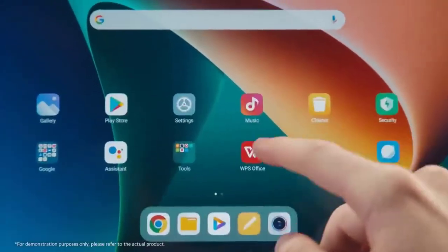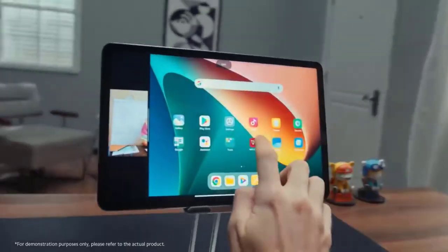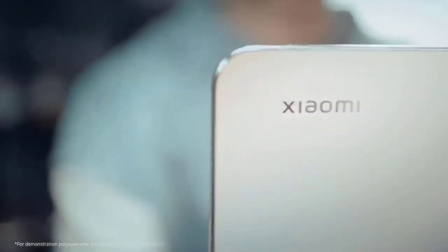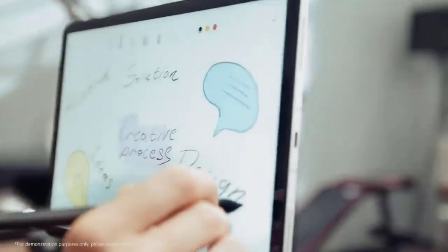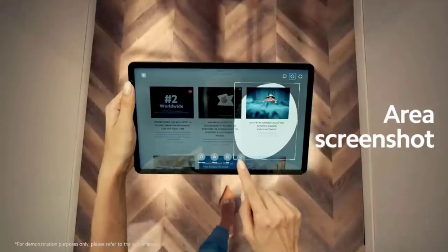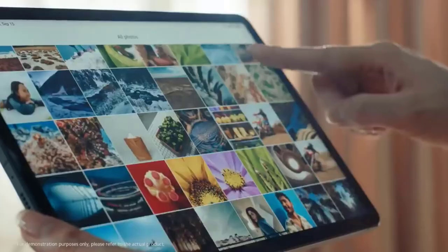The tablet overall is a very decent device with a good premium build quality featuring metallic and glass materials. Pricing-wise, it will be starting at around 33,000 to 34,000 rupees in India for the base 6GB plus 128GB variant. The 128GB base storage is a welcome addition in the tablet market, as we don't usually find this at this price segment — most devices offer only 64GB or even 32GB at similar prices.